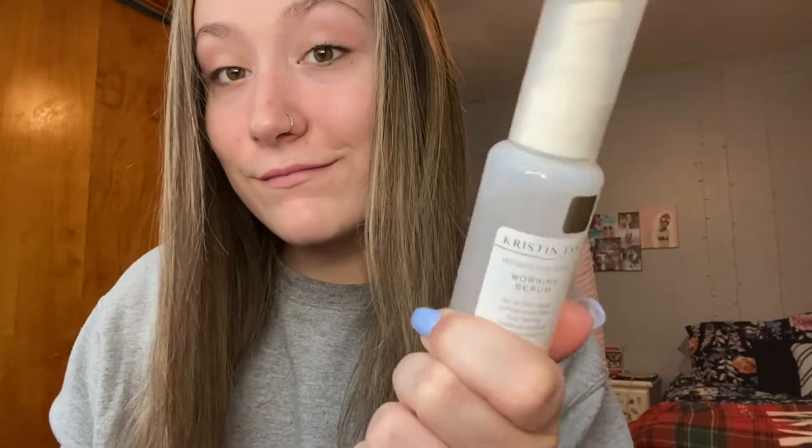When I finished straightening my hair, it wasn't completely flat, but I still liked it because it looked very natural and I feel like it didn't damage my hair as much. After that, I used the Kristin Ess Serum, which is really good for flyaways and keeping your hair smooth and not frizzy. I put it all in my hair and it made it really soft and shiny.